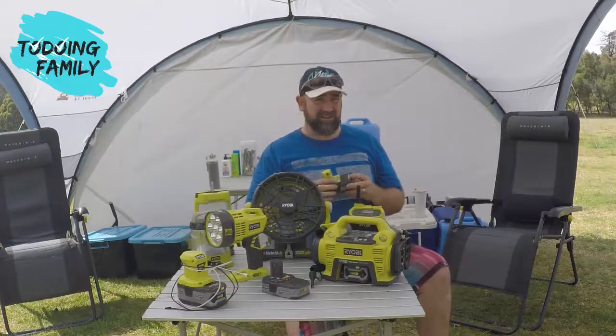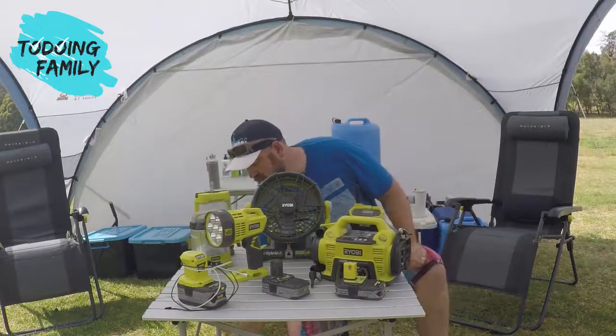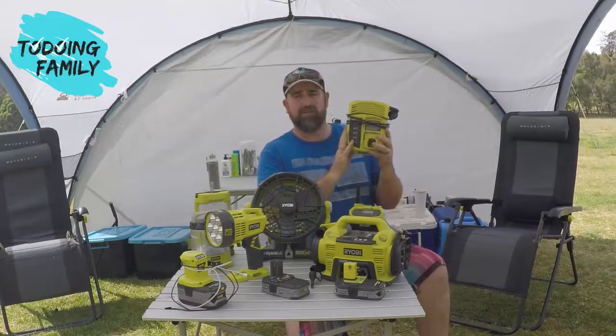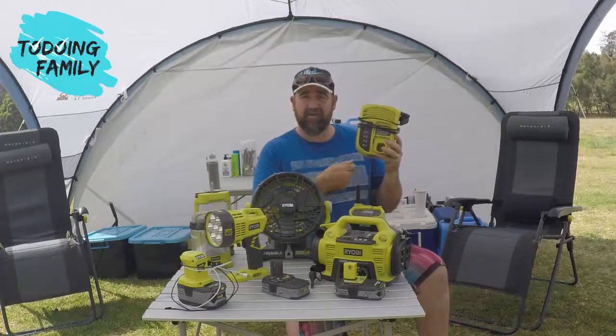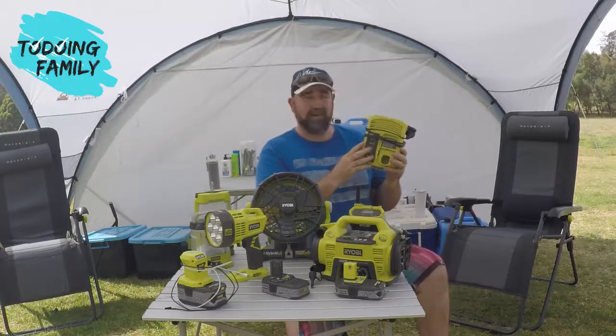If you run out of charge, you use a 240-volt charging station. This is just one of the rapid chargers — you can get one that is a multi-station so you can charge multiple batteries at once. That's great when you hit a caravan park: plug it in, go to a store for a coffee, and you can plug in your batteries and charge them up as you go around Australia.